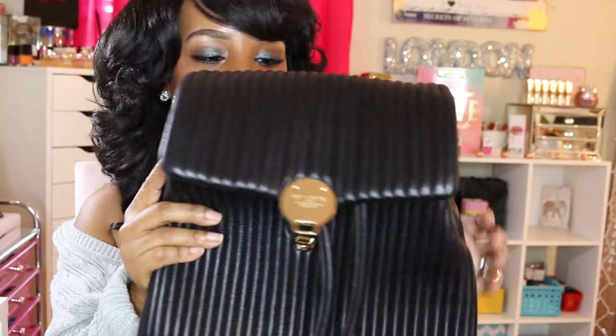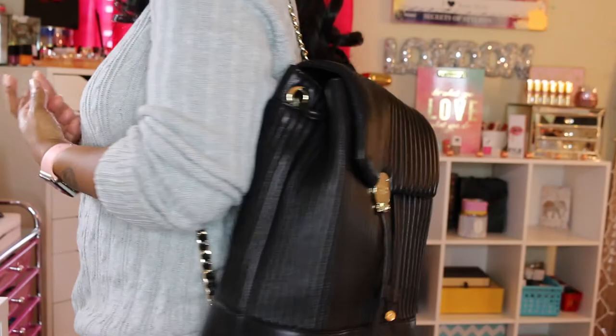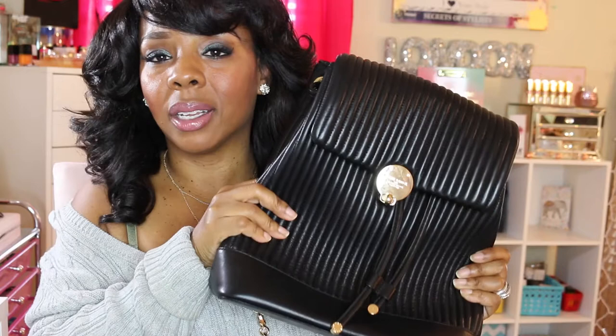I'm glad I was able to jump on this particular bag because it's a favorite of mine. You will be seeing me rocking this really soon. This is how I normally carry it — with the one strap holding it. As you can see, it's really comfortable. You wouldn't think so because the chains are really small, but this bag is really comfortable. I give this bag a 10 out of 10 — it's a favorite.